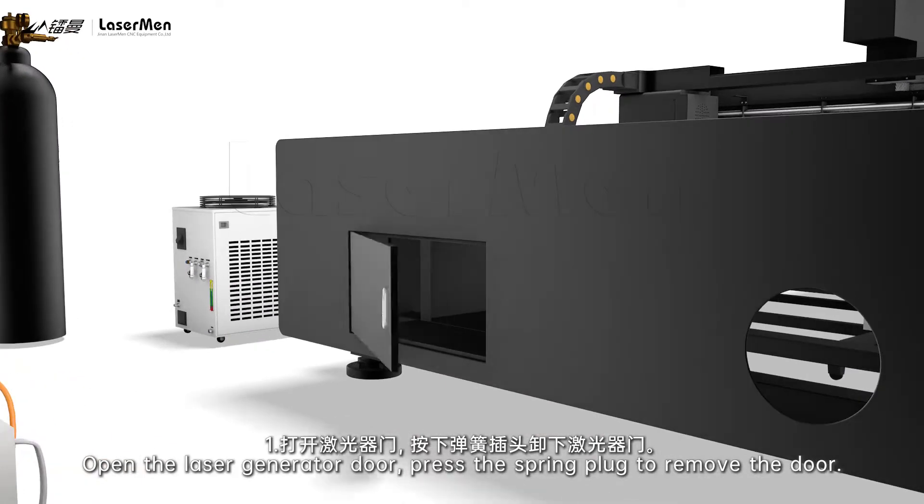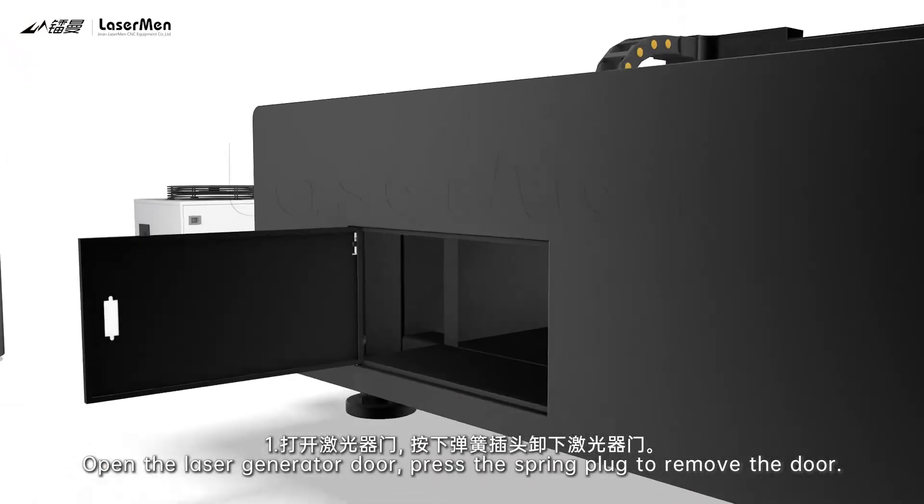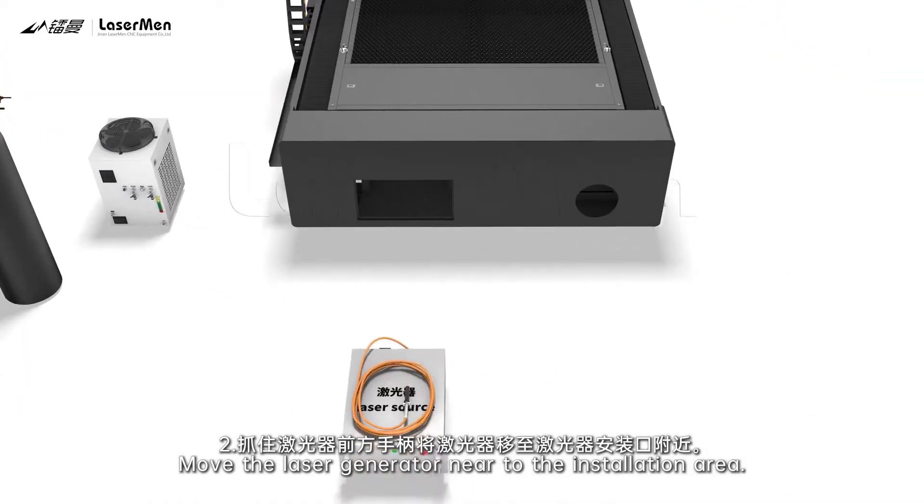Step 1: Open the laser-generator door. Press the spring plug to remove the door. Step 2: Move the laser generator near to the installation area.